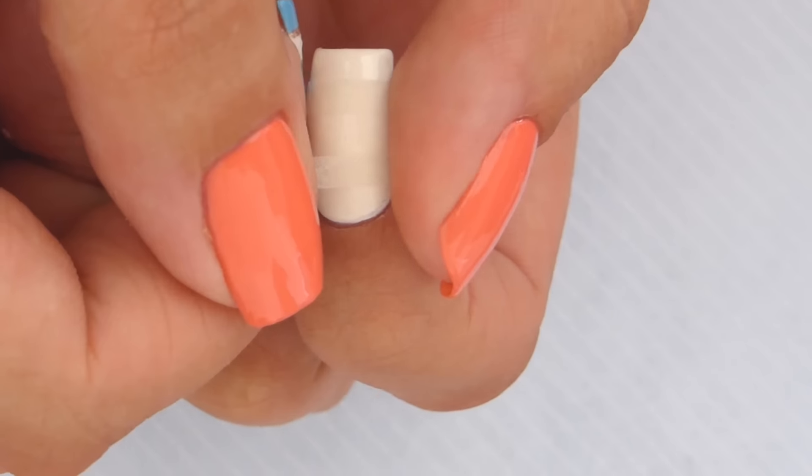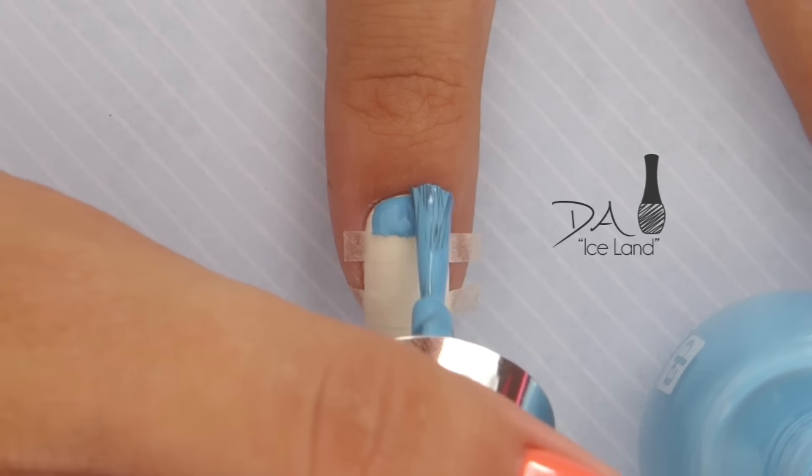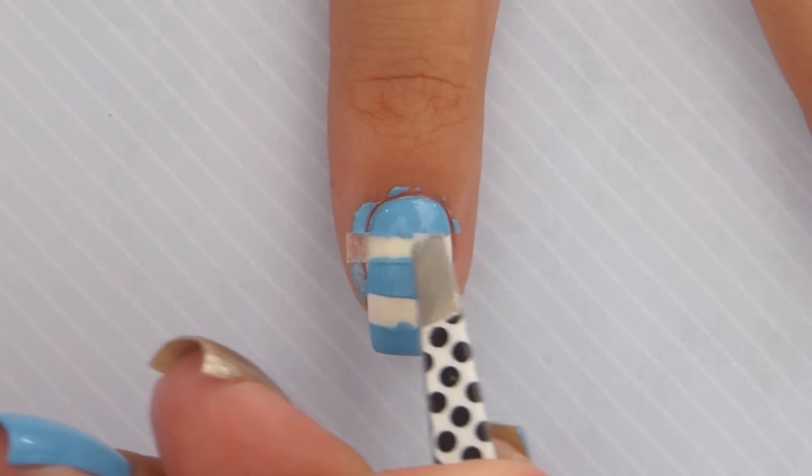Securely press a few of these stickers over the nail and then go in with a light blue polish and paint over the nail. Without letting it dry, remove the tape using tweezers. Then clean up any excess polish.